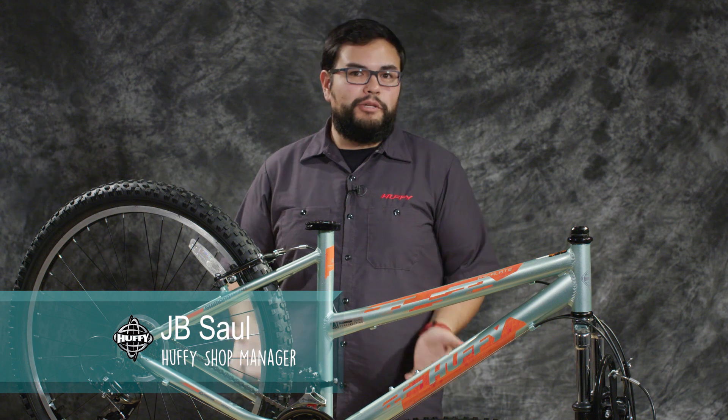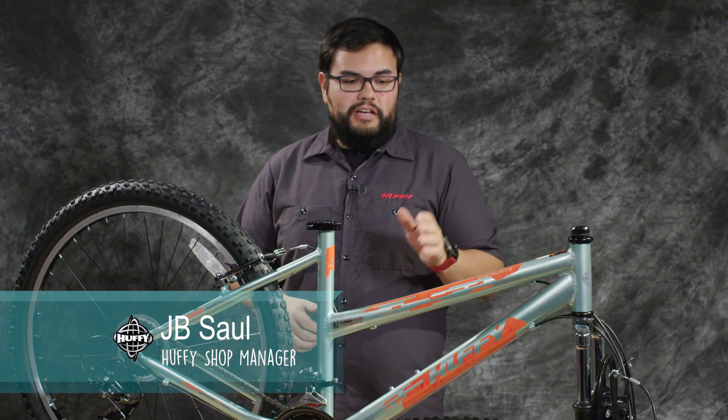Hi, I'm JB from Huffy and today I'm going to be helping you put together your 26 inch Huffy Escalate bicycle.